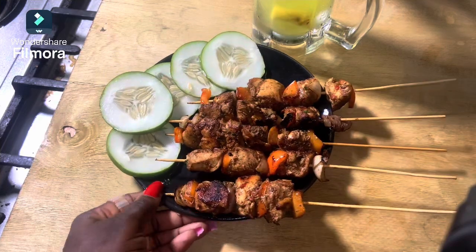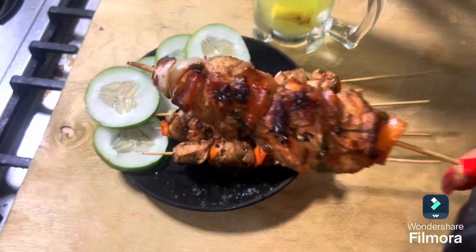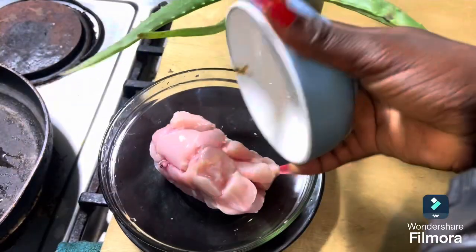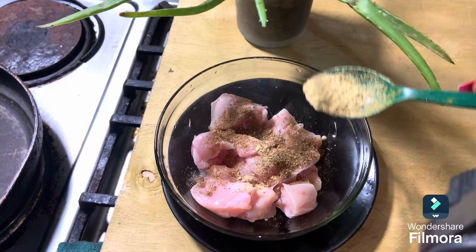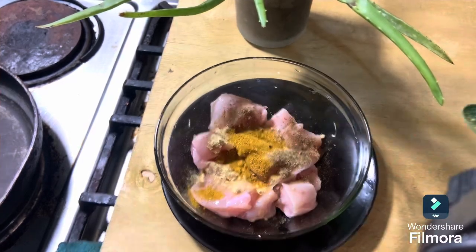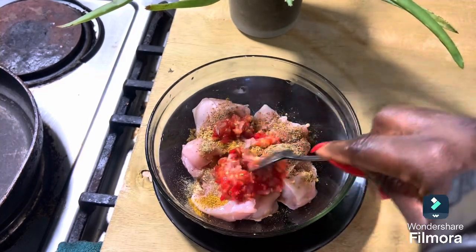Hi beautiful people! How many sticks of chicken kebab can you finish in one sitting? Let's make chicken kebab today. First, I have my chicken breast or chicken fillet in my bowl. I added some ginger and garlic powder, some curry masala, and then some nutmeg masala as well.